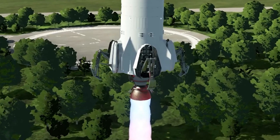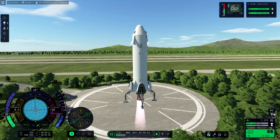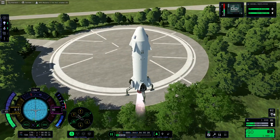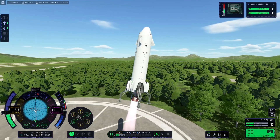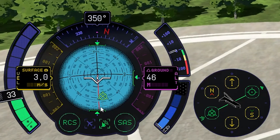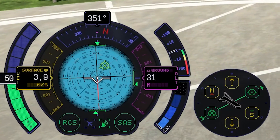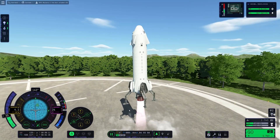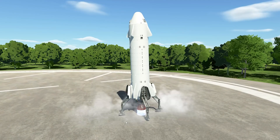We don't want to land in the park - we want to land over there. That's better. We need to decrease our velocity over the surface. Brake. The retrograde shows us which direction we are actually going. A little bit slower - follow the retrograde. This is the time, now we can do it. Shut down the engines.